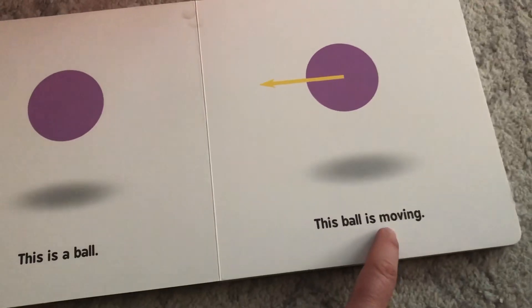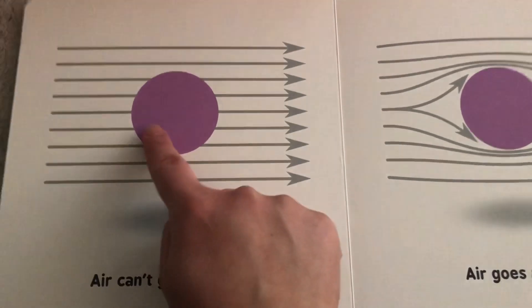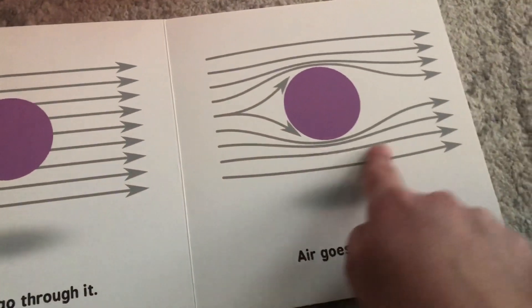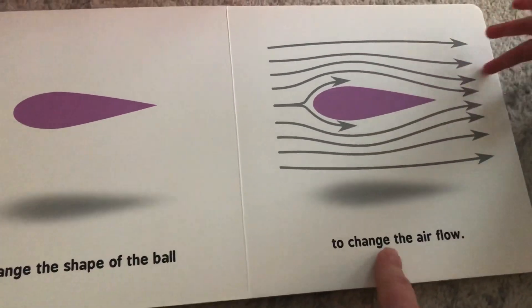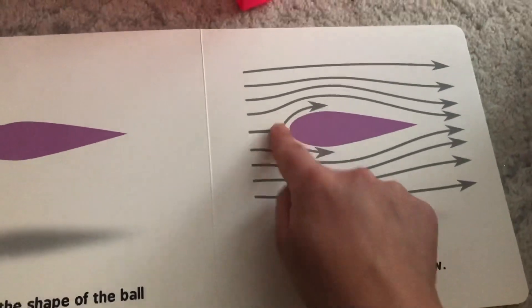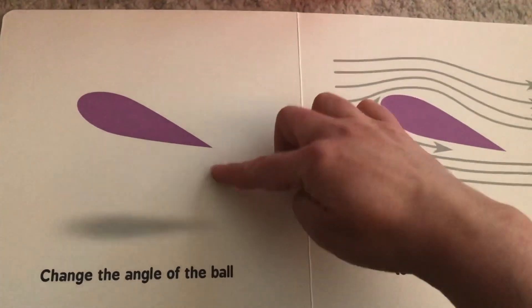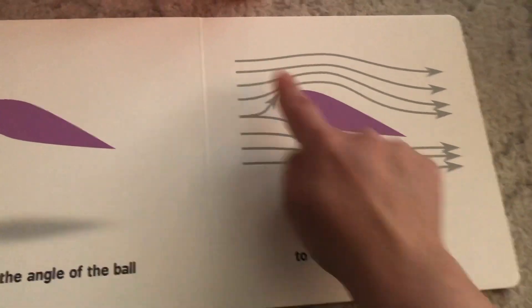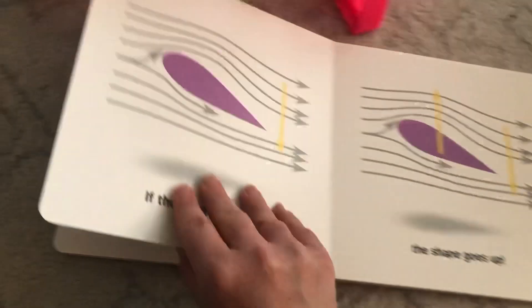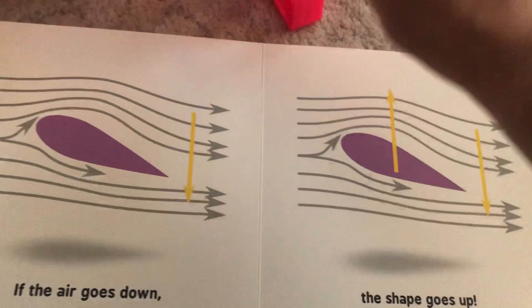This is a ball. This ball is moving. Air can't go through the ball — air goes around the ball. Two balls change the shape of the ball; it looks like a wing, and that changes how the air flows around it. Change the angle, tilting up — it deflects the air down. If the air goes down, then the shape goes up.